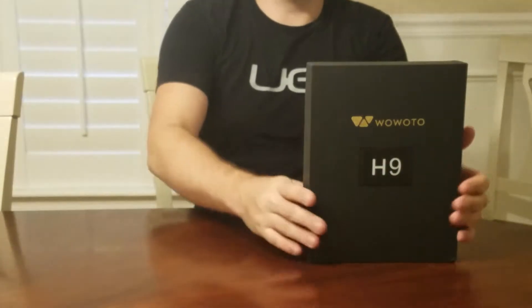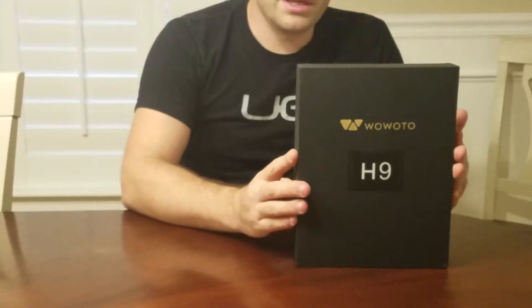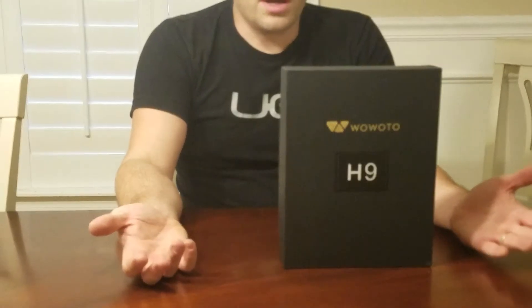This is Taylor with GeekJob Reviews. I'm doing an unboxing of Huawei's new H9 LED projector. This has 3000 lumens of brightness, it has Android 4.4 operating system, and it has Wi-Fi and Bluetooth.